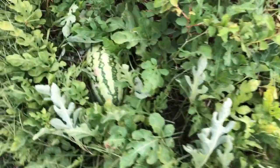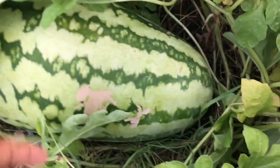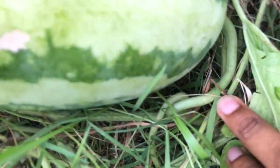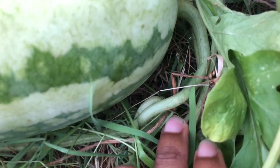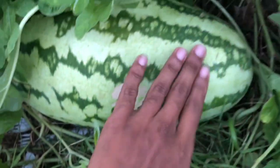This is a fresh Charleston Gray. This Jubilee here is also ready to be picked. You can see the bee pollination marks. And you can see the beginning of the drying of the umbilical — see these little marks? It's starting to begin to dry, meaning easier separation of the melon. So if I were to pull it, it'll easily snap off.